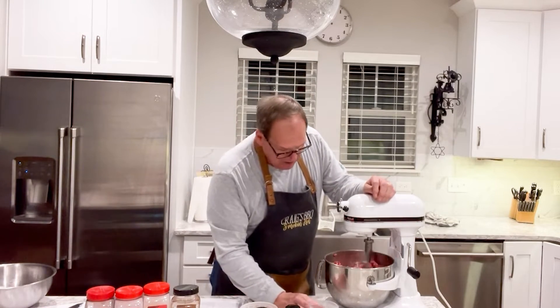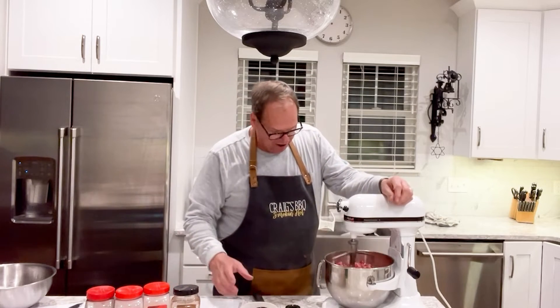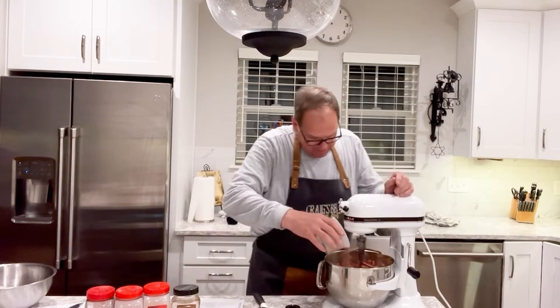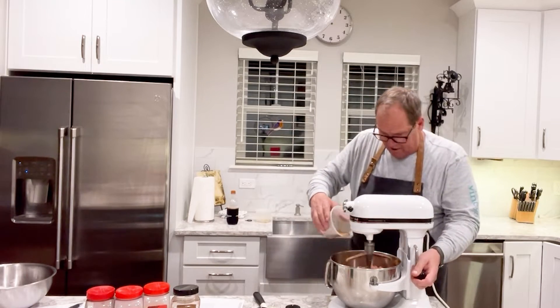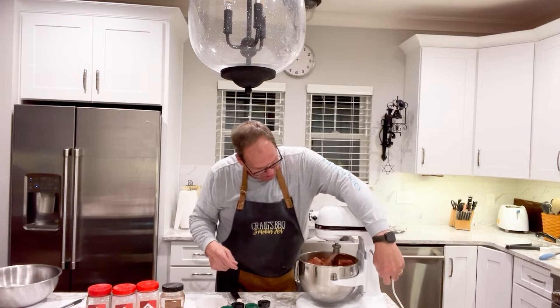We've got our mixer started. We'll begin by pouring in the water. If you like, you can add beer or other liquids, but we're just going to use water today. Now that I've got the water in there to soften the meat up a little bit, I'm going to go around and add our dry ingredients. I have to lift up the bowl now and then so it gets a little deeper cut. When it's ready we'll come back, make a patty, test it, and see how it comes out.